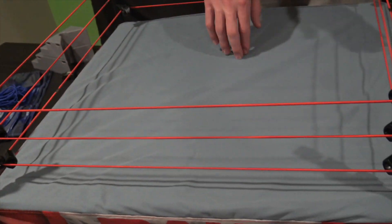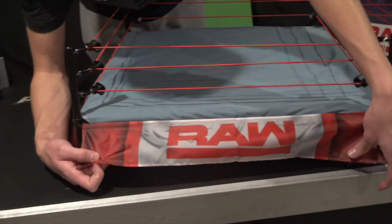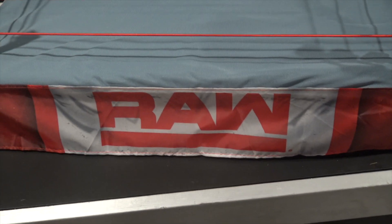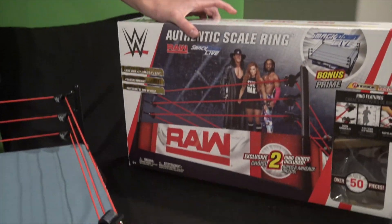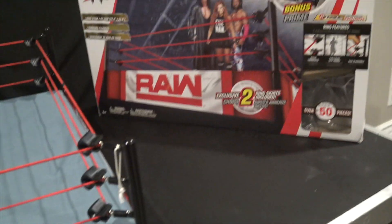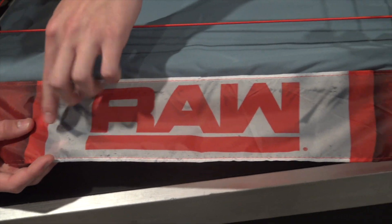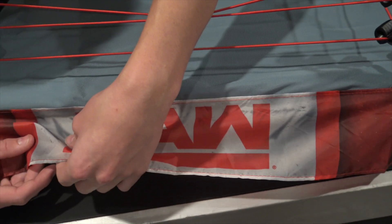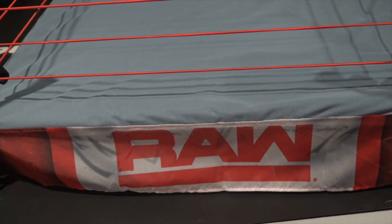The ropes are super springy — love the look of those. When you bash somebody in, this is gonna be so fun to play with — suplex off the top and crash into the ring. It comes with the Raw and SmackDown skirts. Here's the Raw skirt — and you might think those marks are stains, but no, they're supposed to resemble wrinkles in the actual ring skirt. That's what these black marks represent. I think it looks pretty decent; it's supposed to show the apron being curved.